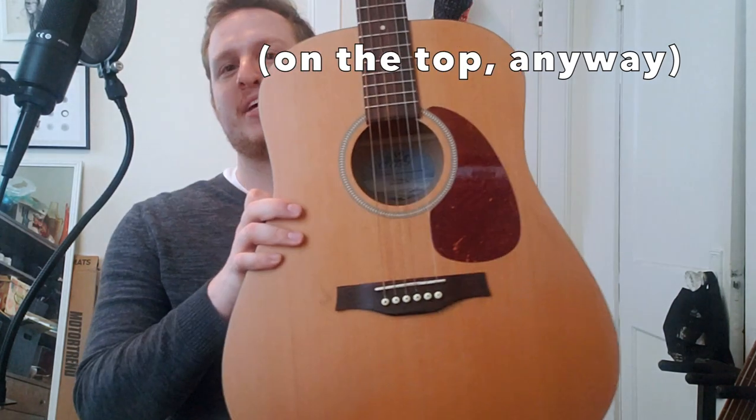You also don't get any kind of fancy woodgrain. This is a very plain guitar to look at. It is what it is.